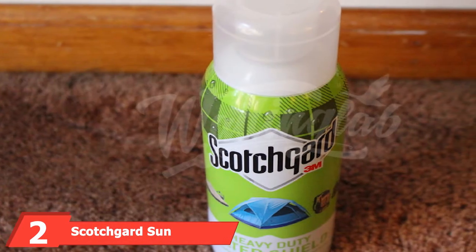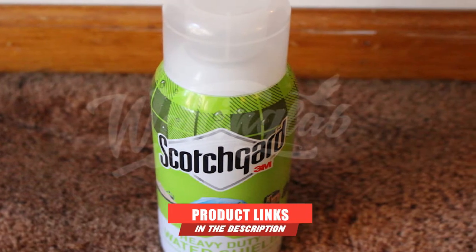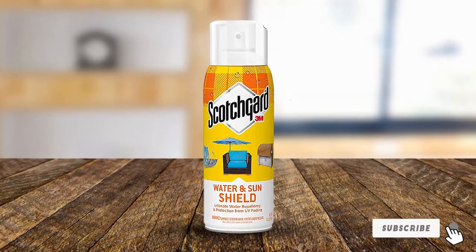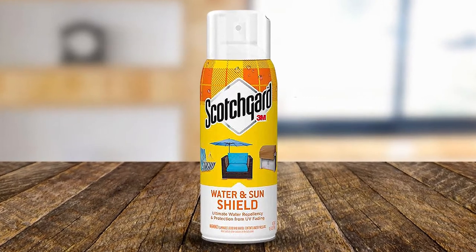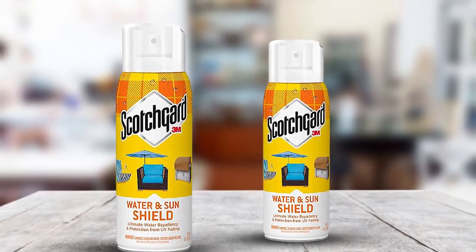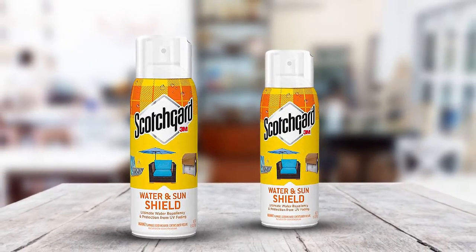Moving on to number 2, we have Scotchgard Sun and Water Shield. Fabrics are most susceptible and usually the quickest to suffer from discoloration because of UV rays. Scotchgard's water and sun shield spray not only prevents discoloration but also repels water and moisture so that your outdoor furniture stays bright and new. Apply it on multiple fabric surfaces such as leather, cotton, nylon, suede, and almost any other outdoor fabric.